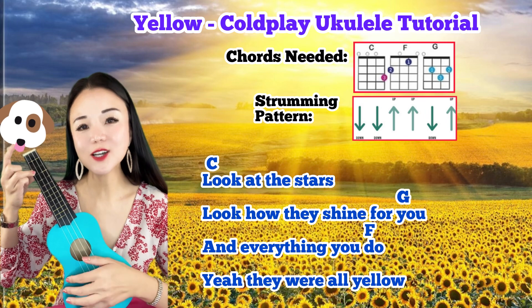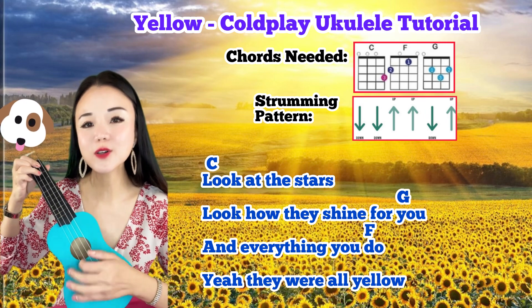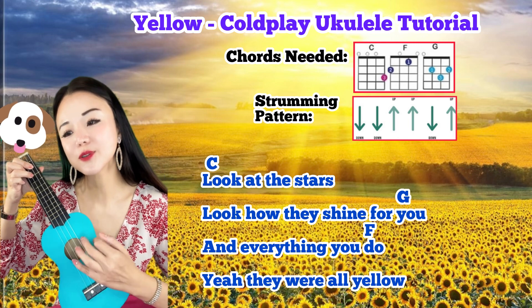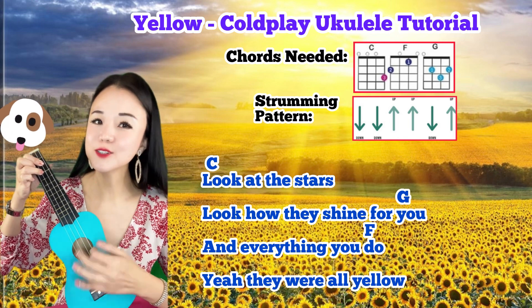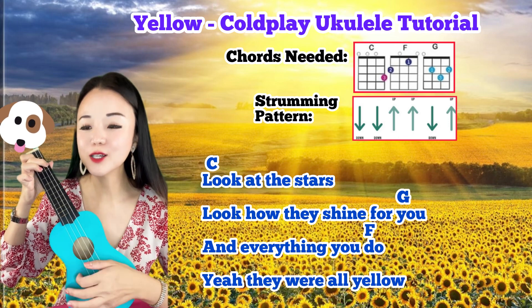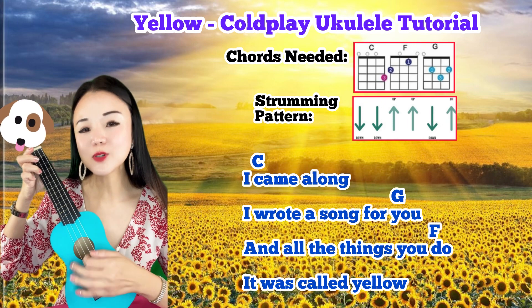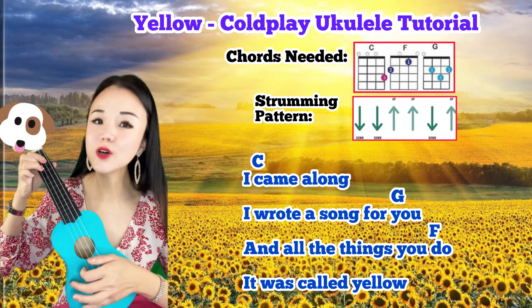Look at the stars, look how they shine for you. And everything you do, they were all yellow. I came along, I wrote a song for you.